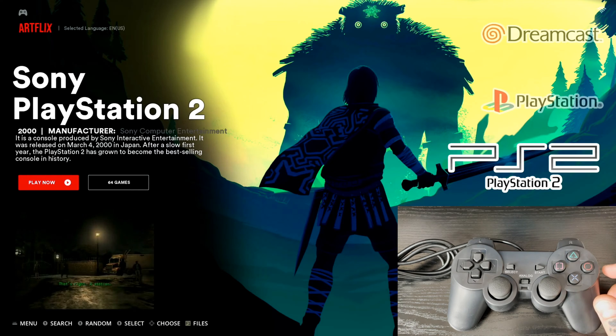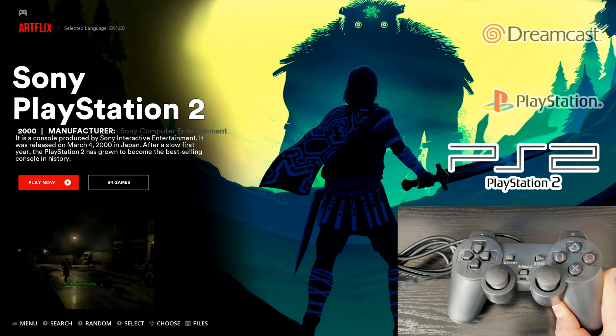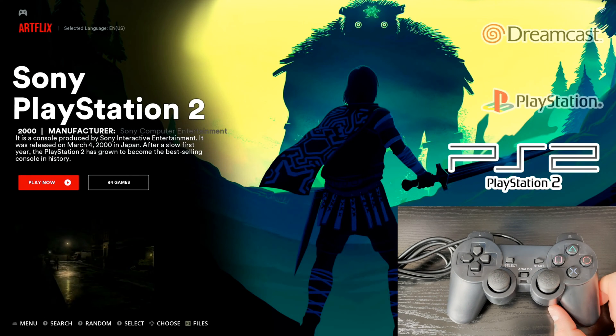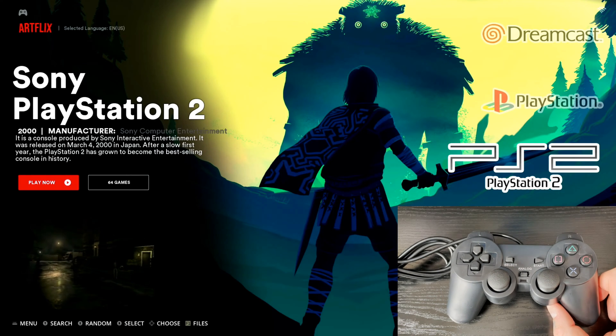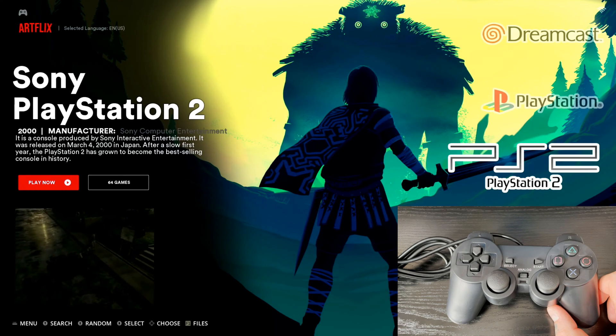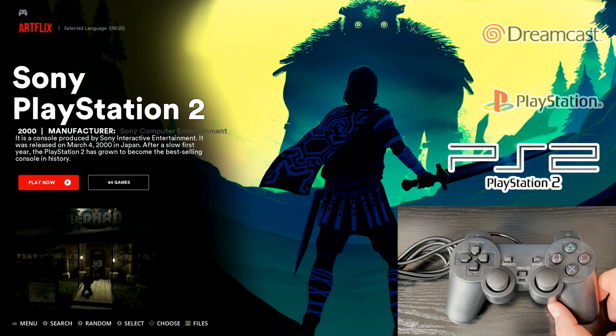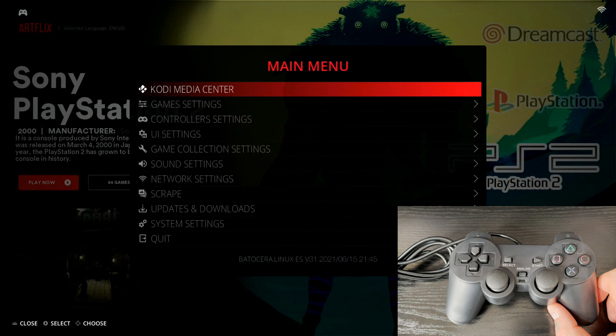Next, we need to access the main menu of Batocera. We can't do that with this gamepad yet because it hasn't been set up, so I'm going to use a keyboard. You don't have to use a keyboard if you already have another gamepad set up — you can use that. I'm going to hit the spacebar on my keyboard, or if you have a gamepad already set up, just hit Start to open the main menu.